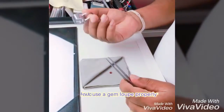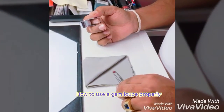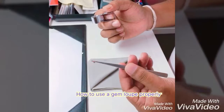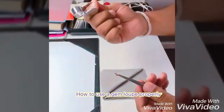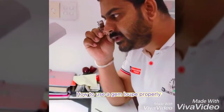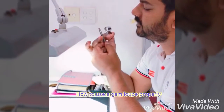First, let's look at how to hold the stone properly using the tweezers and the loupe. You can keep the stone like this so it doesn't move, then hold the loupe with this finger, close to your eye, and close to your light source.